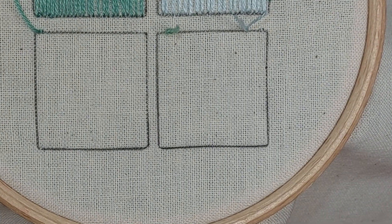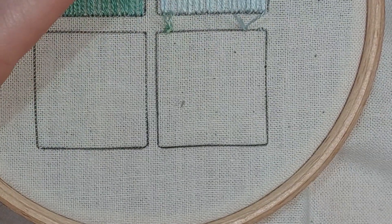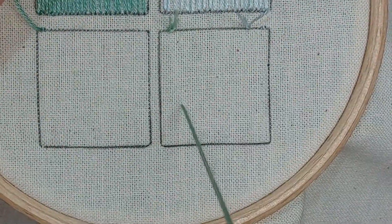In this video we're going to do a detached chain stitch, sometimes called a lazy daisy, and you'll see why in a few minutes. I'm just coming up in a random spot here.